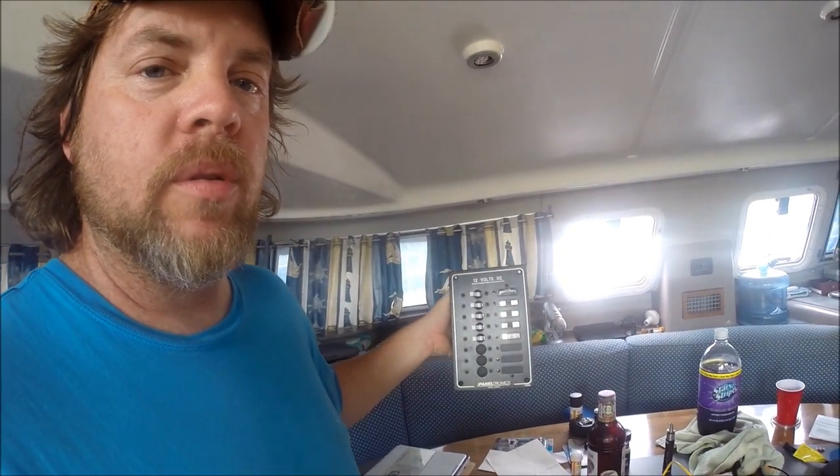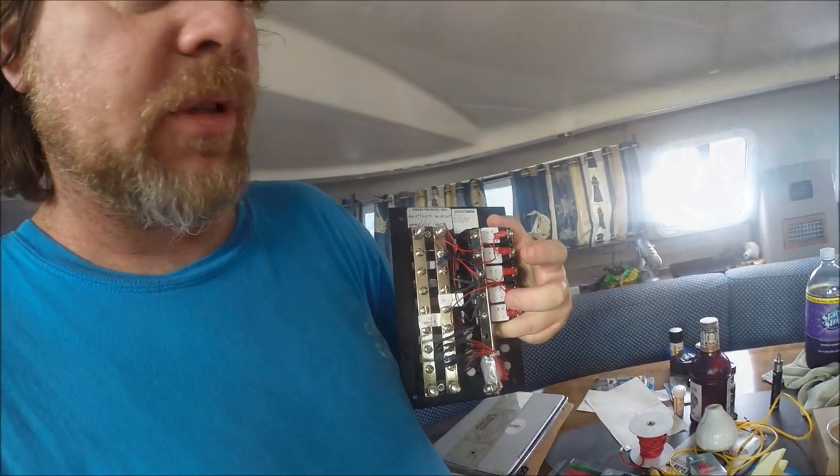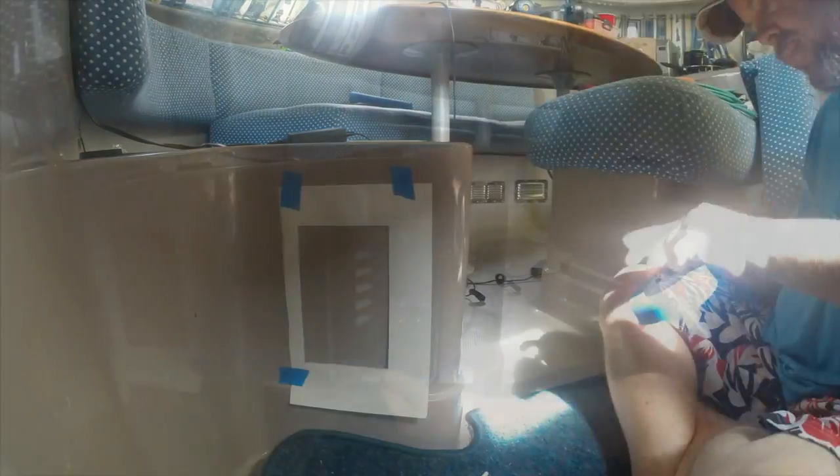It is Friday morning and the project for today is mounting a new 12-volt panel. It's got breakers built into it already. We decided to mount the panel in the most convenient spot we could, but at the same time a place where it'd be out of the way. Right here seemed to be the best choice — easiest to access, easiest to supply power to, and a straight shot back to the battery bank.